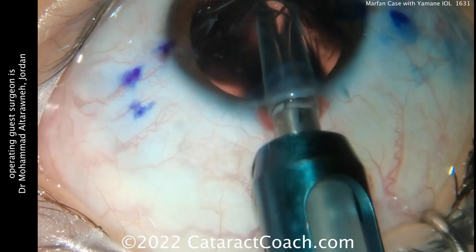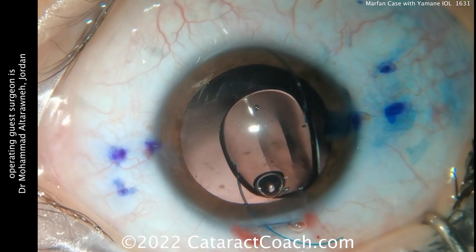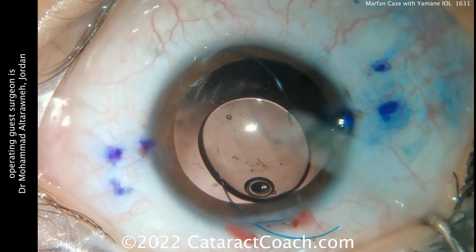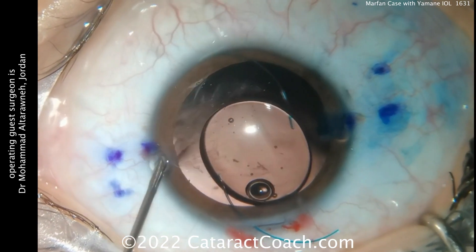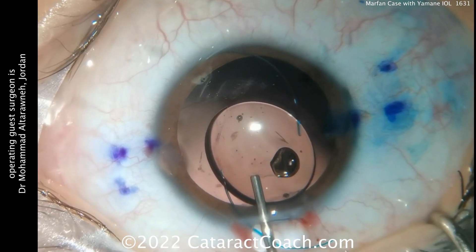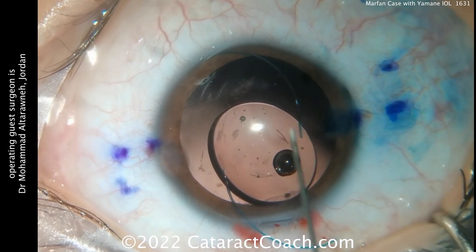Here comes a three-piece lens for the Yamane technique. The leading haptic goes inside the eye, there's the optic, and the trailing haptic is left outside the eye. You can put a little more viscoelastic to keep the anterior chamber maintained and formed. Now it's time to place the needles to bring these haptics out through the sclera — intrascleral haptic fixation.